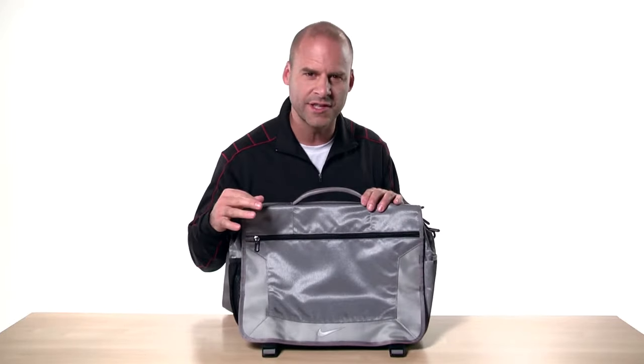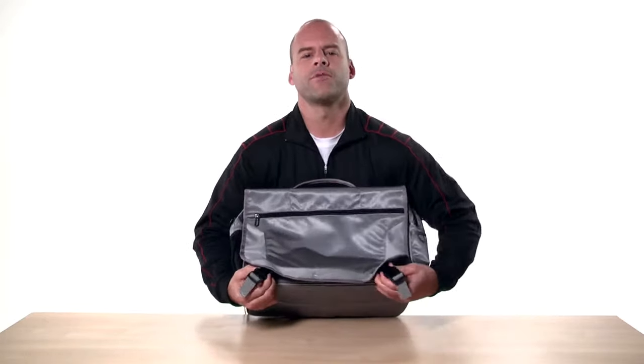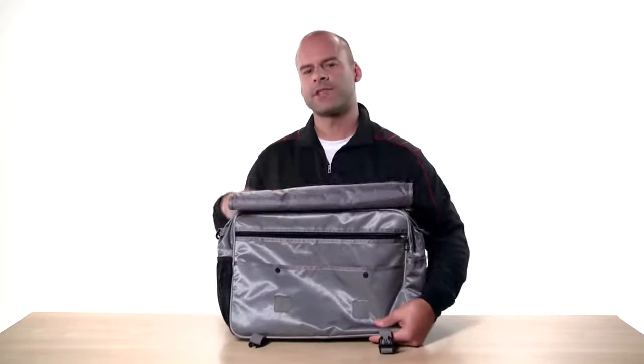The front flap has a zippered pocket perfect for those items you need quickly. There's also another swoosh here. Dual buckles along with hook and loop sections keep the flap secure.